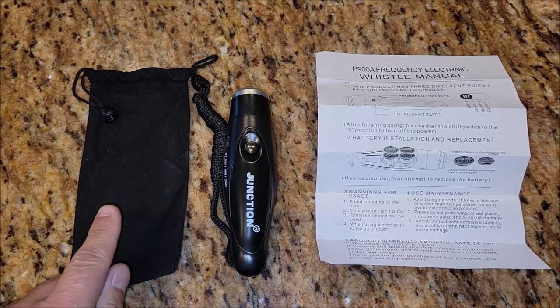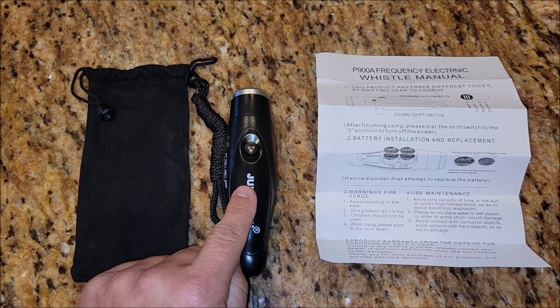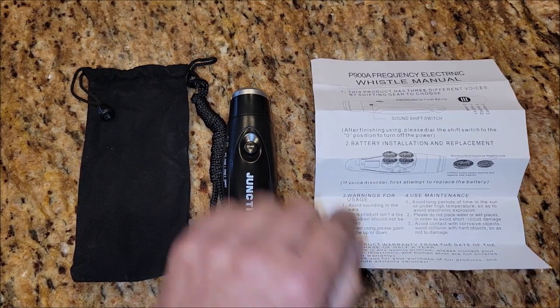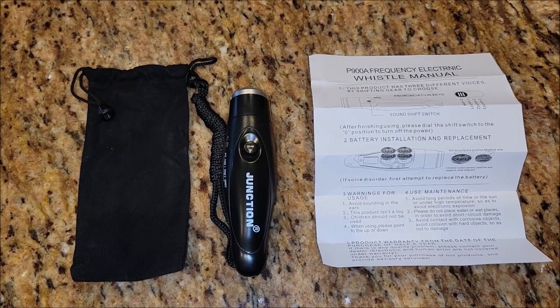In the box, you're going to find a soft carrying bag for the whistle. You're going to find the whistle itself, and you're going to get an instruction manual that talks about the whistle and how to put batteries or change batteries in it.